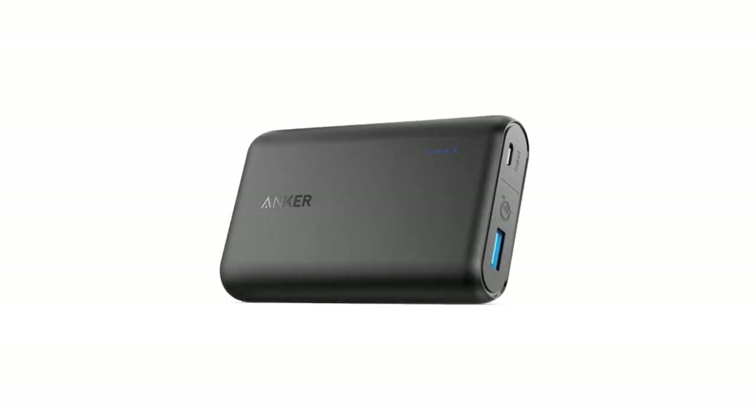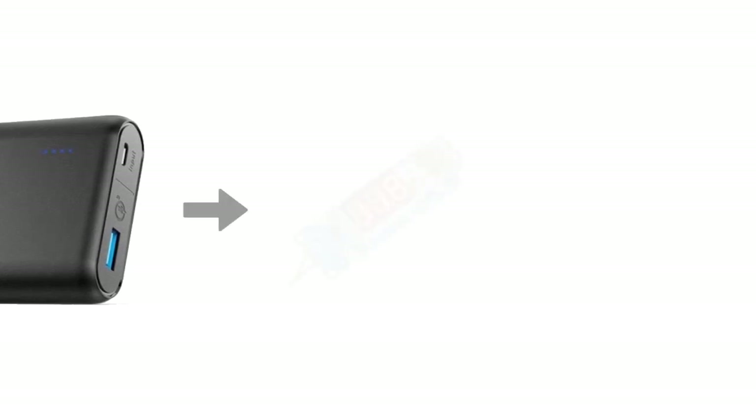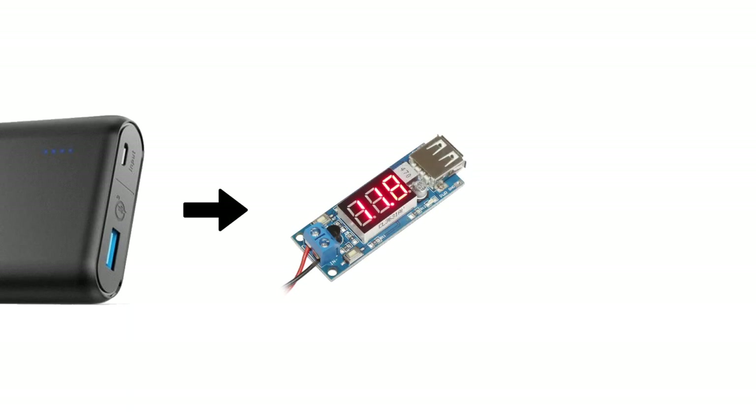Creating the solution is easy-peasy and costs you no more than 40 euros. You need an ordinary smartphone or tablet power bank — the one I use has 10,000 milliampere and allows me to transmit my music for up to 20 hours. Now we need to connect the power bank to this small device: a so-called voltage upstepper, which converts the 5 volts coming from the power bank into a 12-volt output. So we get 5 volts in, but 12 volts out.